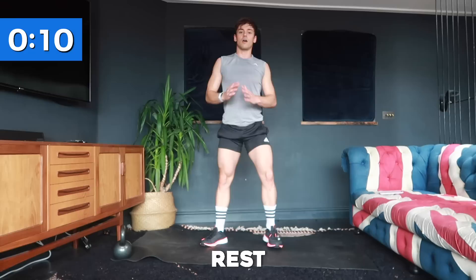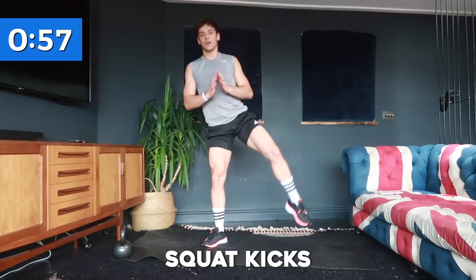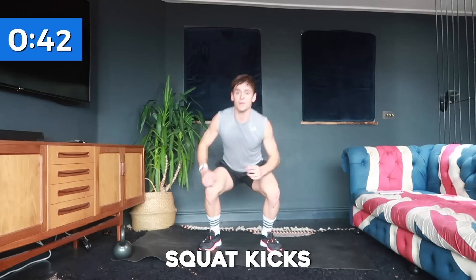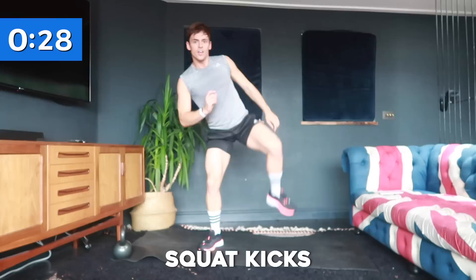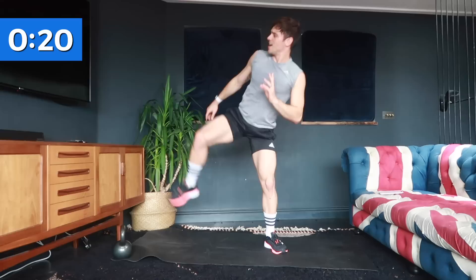We're back up for another cardio one: squat kicks. We're going to squat, kick, squat, kick each side for 40 seconds. Try to get your leg up nice and high. If you find the kick quite hard, you can do a squat with a side leg lift instead. If you can, make it more dynamic — twist and kick. Do what you can do for your body: push yourself but listen to your body. If something starts to hurt, dial it back; if it feels easy, push yourself.